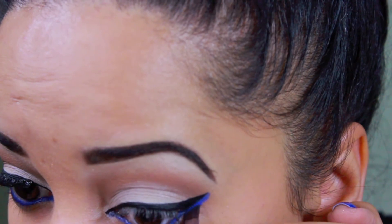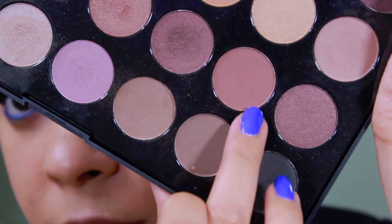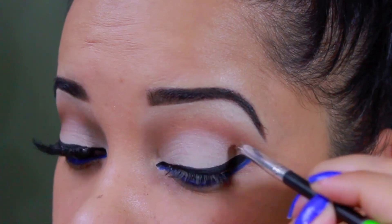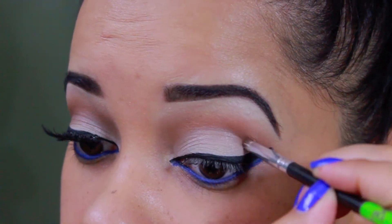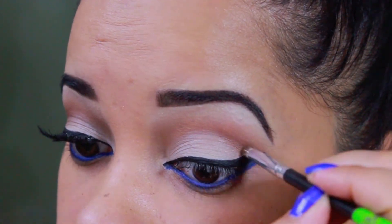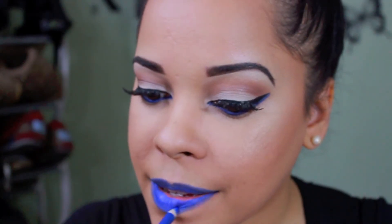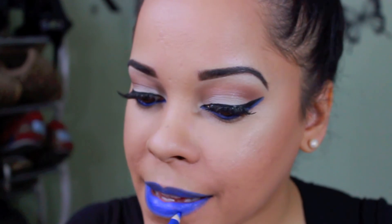I went back once again with that brown color and a pencil brush and applied it on my outer corners just to intensify that area. Now I'm going back again with that blue liner and I'm just going to be outlining my lips and filling them with the blue liner as well.